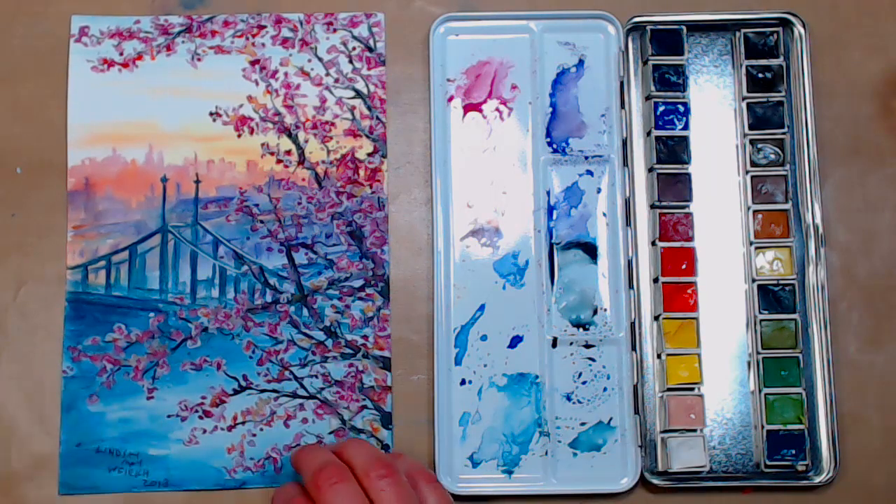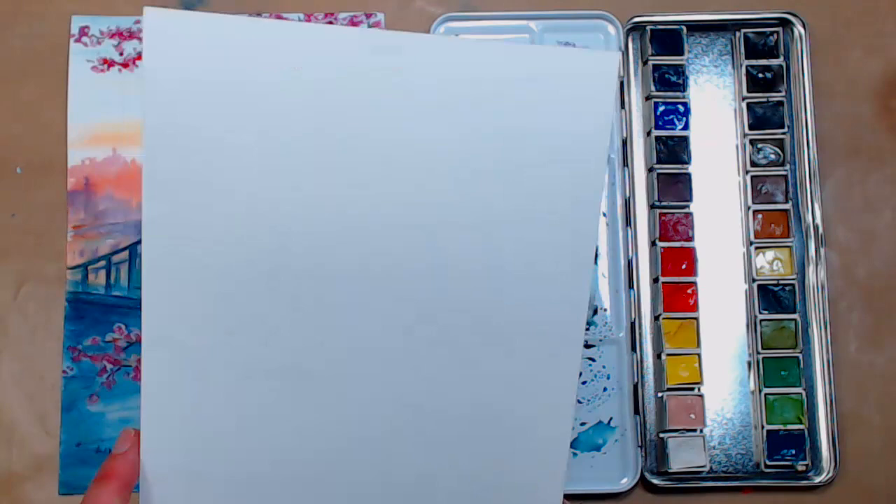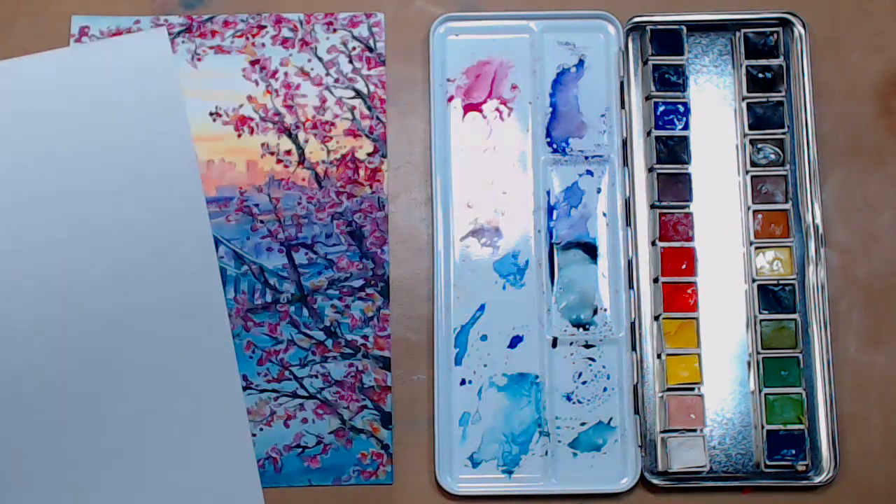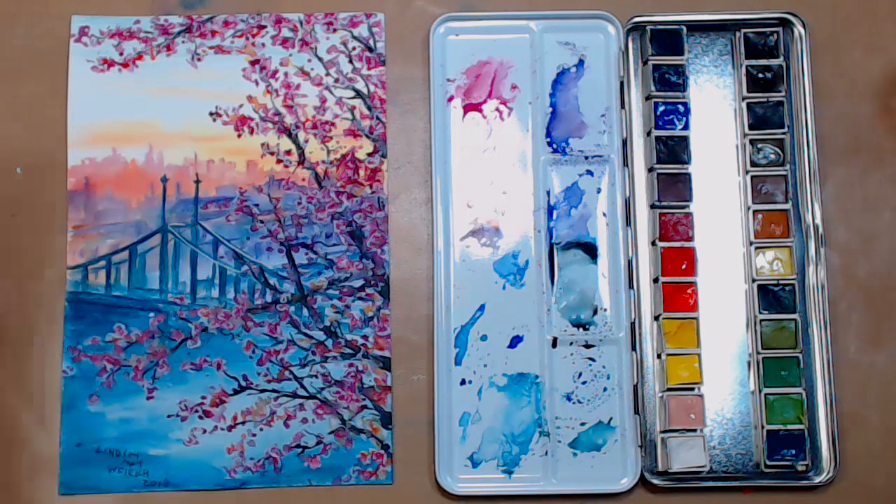The paper I'm working on is the Aqua V 6x9. I only had a couple sheets left and I buy it in a 50-pack, so I just ordered more. It's very affordable, 140 pound and 100% cotton, so you can have that cotton painting experience without spending tons of money.